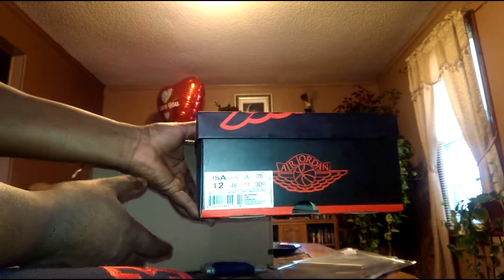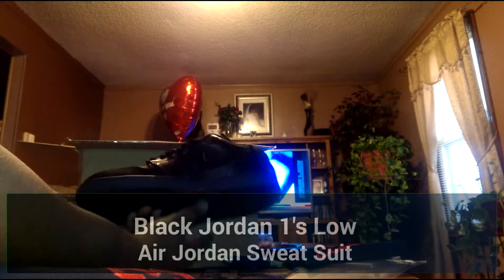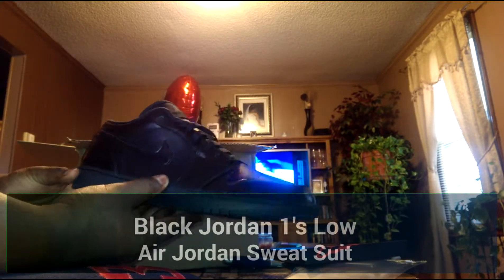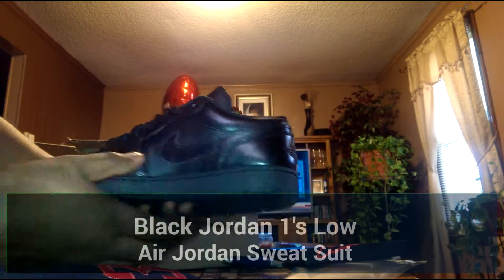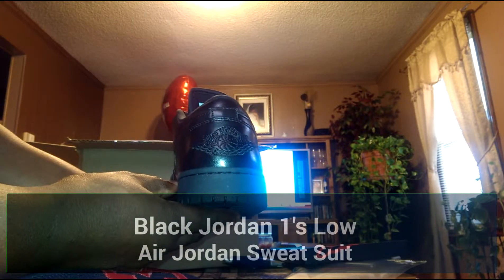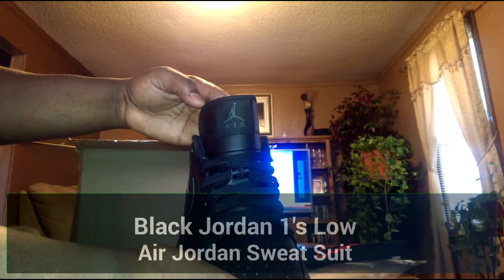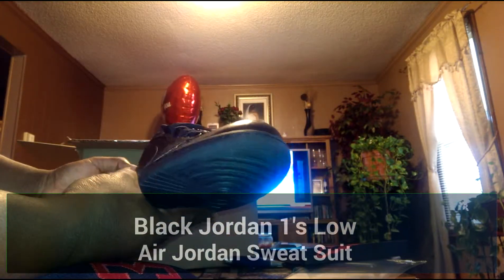Jordan box — Jordan 1, size 12. Quick look in — it's the classic Jordan One. That bad boy is clean. Shiny toe box, the iconic first Jordan symbol on the back, the Jumpman on the tongue. It's a clean shoe, I love the Jordan One. Nice shoe right here.